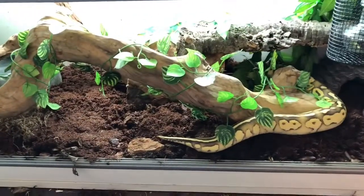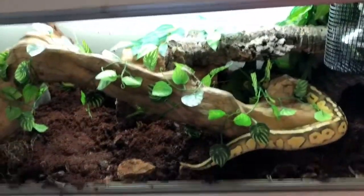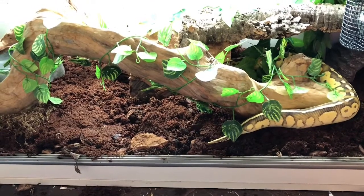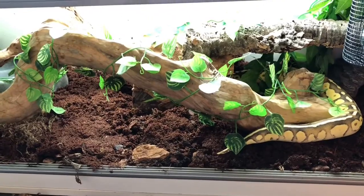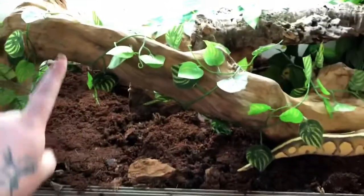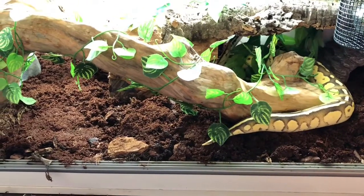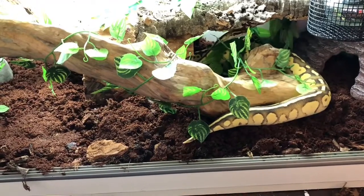I'm just about to put the glass back in and then we'll shut him up and let him settle in for a little while. Thanks everybody for watching. As I said, I'll leave a note in the description of everything that's in my viv, and any information you want to know about Benjamin or anything you think I might have missed out, please let me know. I do have a UVB bulb up the back as well, just to help everything out a little bit more. Give me a shout guys if you think I've missed anything and I'll answer all your questions. Thanks guys, bye!